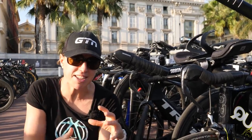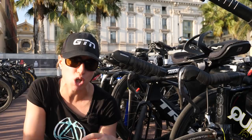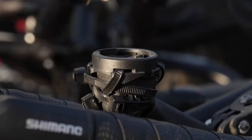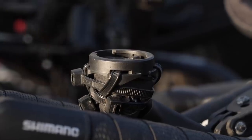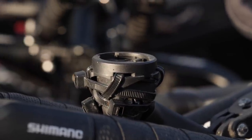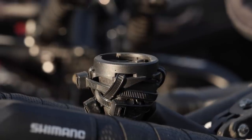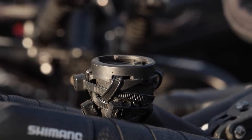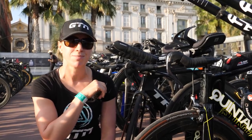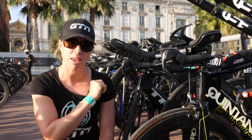We love improvisation here at GTN and problem solving, and cable ties usually come in pretty handy for that. But in this age group transition, we have seen them used to the extreme. Here is one prime example: this bike computer mount is attached by one, two, three, four — I think that's four, maybe five cable ties. And this bike has got several more cable ties on it. If you look further back on the seat tube, the bottle gauge is behind that as well. Cable ties are definitely this rider's best friend.